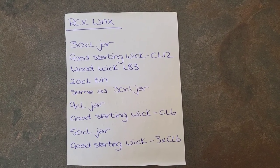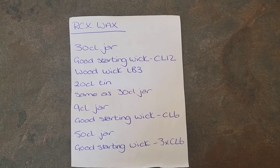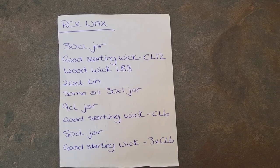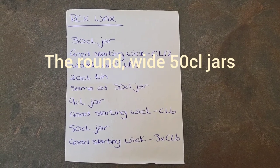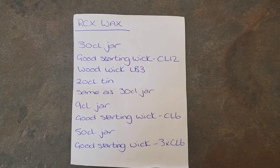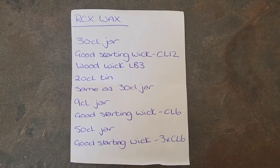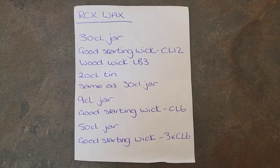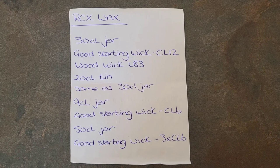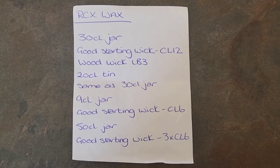For a 50CL jar, a good starting wick is three CL6 wicks. That's a useful rule of thumb I found through research: find the wick for your 9CL jar and use three of those for your 50CL jar. With any candles, they recommend to test and test again for safety. It is quite dangerous if you don't have the right wick, so I hope that helps somebody.